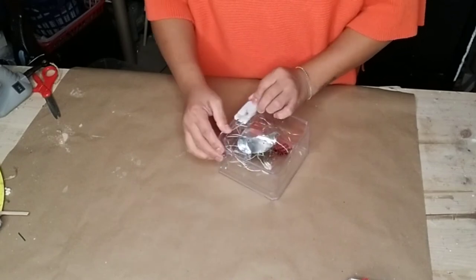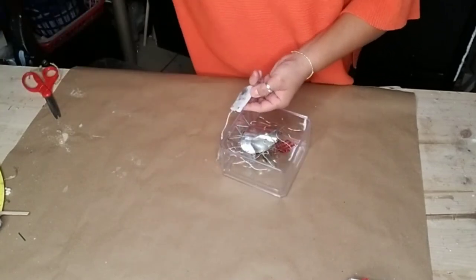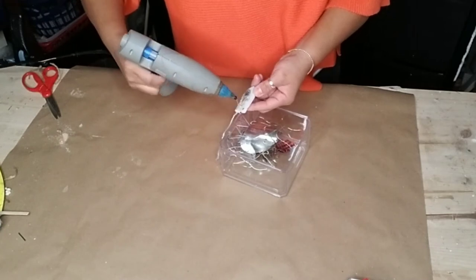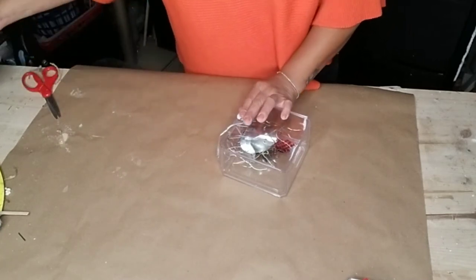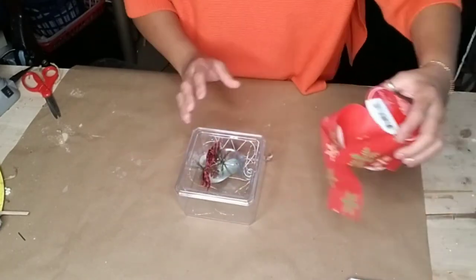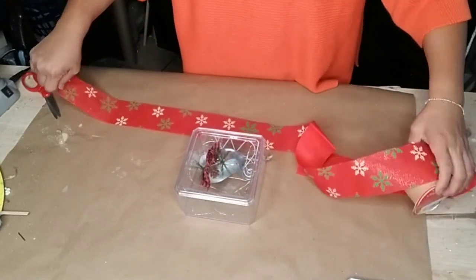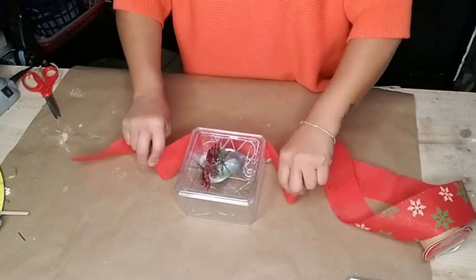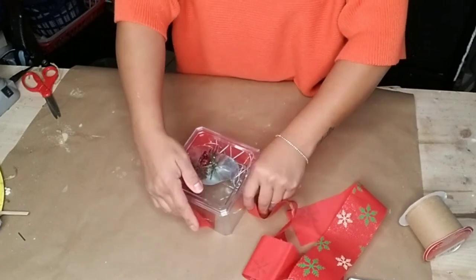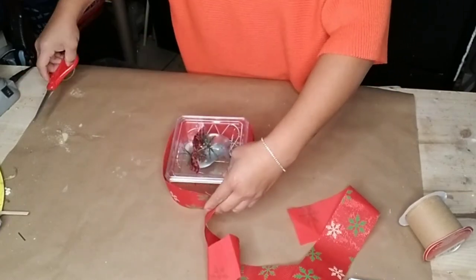Once I was done with that, I just placed the lid. You can glue your lid onto your box to make sure it stays nice and secure, but I wanted to make sure that if anything happened to the lights I could just remove the lid and replace them. Then go ahead and get any kind of ribbon of your choice — I'm grabbing this red ribbon with some snowflakes on it to wrap around the sides of my box.